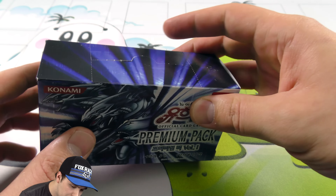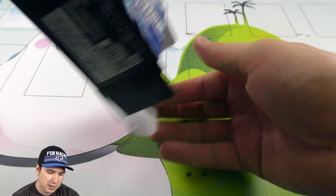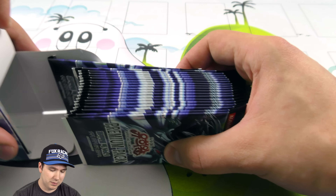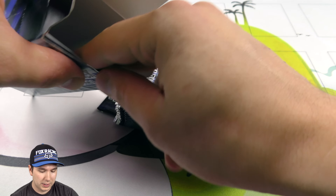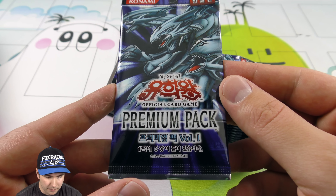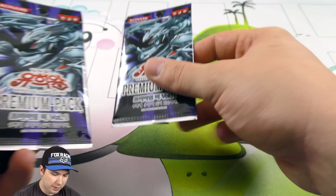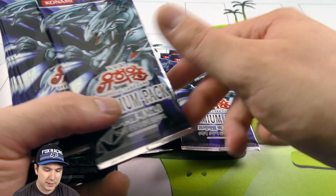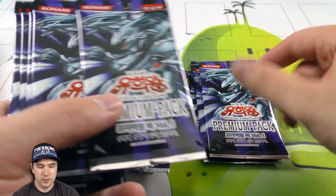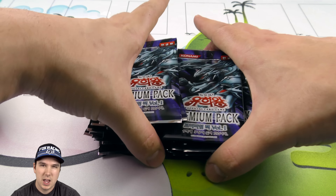All right, let's see - you can open it from the top, but let's get from the side here. Oh, these are sick! I've never opened a Korean box or anything like this before, so I just figured it'd be super cool to do. Look at how cool these booster packs are - Premium Pack Volume One, you know, Blue-Eyes Ultimate Dragon. Let's see how many packs we have here: one, two, three, four, five, six, seven, eight, nine, ten, eleven, twelve, thirteen, fourteen, fifteen, sixteen, seventeen, eighteen, nineteen, and twenty. All right, so it was 20.